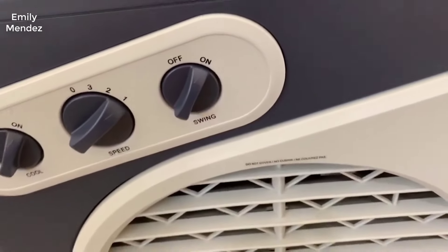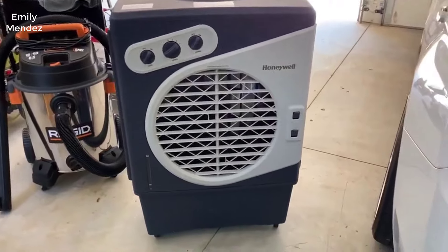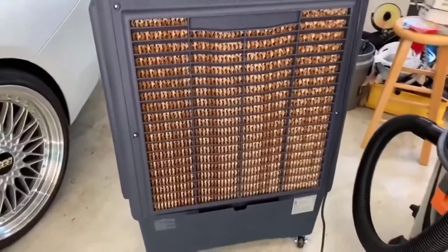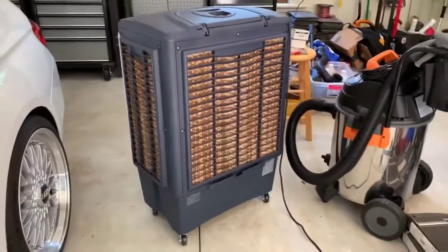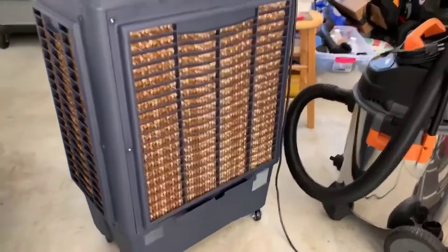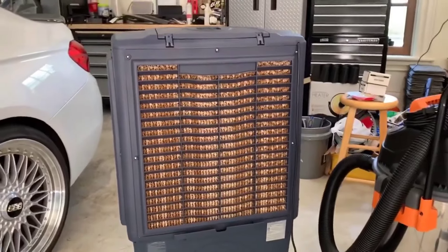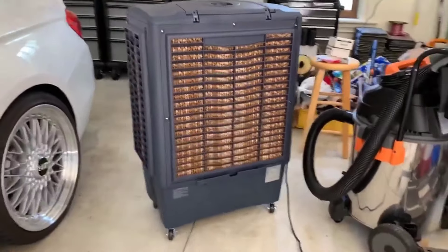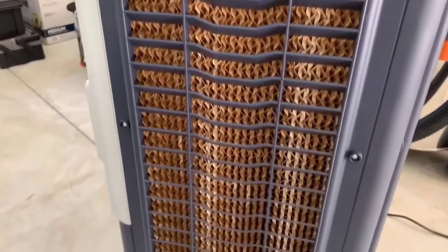The nice thing about these is the power consumption. These are nowhere near close to an air conditioning unit. You can't really air condition air outside, but these are a much stronger fan and they use like three or four percent of the energy that an air conditioner uses. So you have no real worry about cost — you just fire it up, turn it on, and enjoy your nice cool patio.